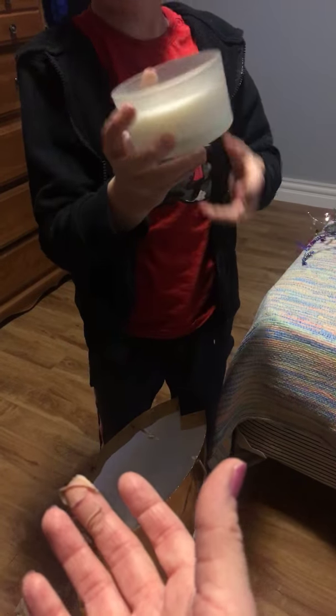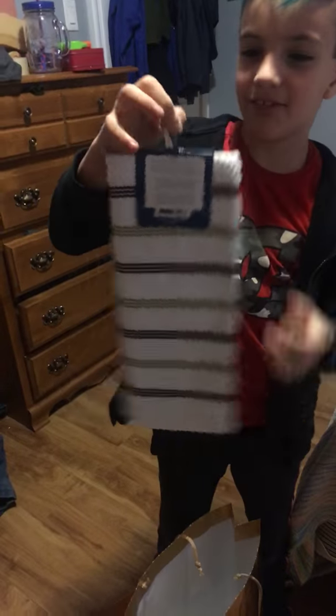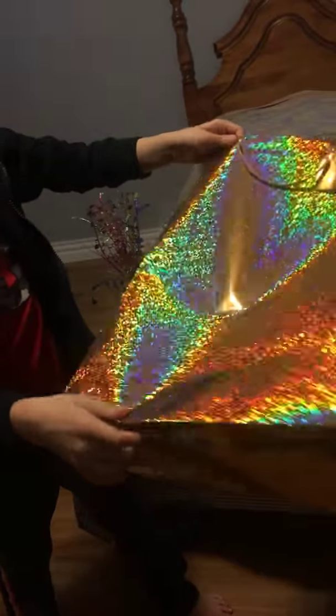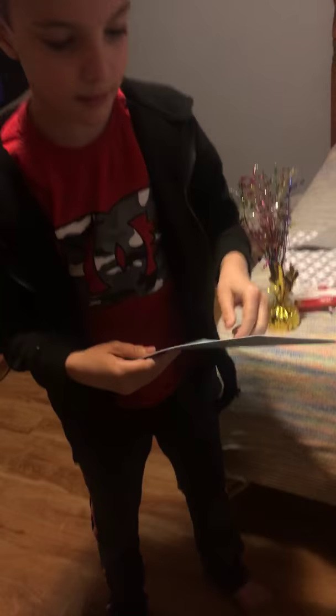First thing is a candle — can I smell it? This is the only thing I like, and there's candy too. Oh, that's cool — rainbow guys! And there's a card.